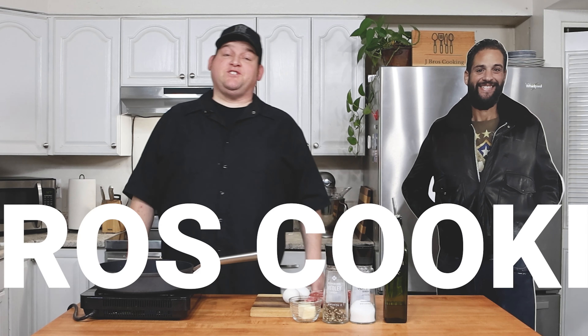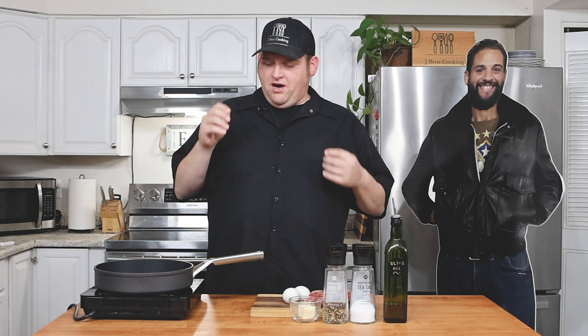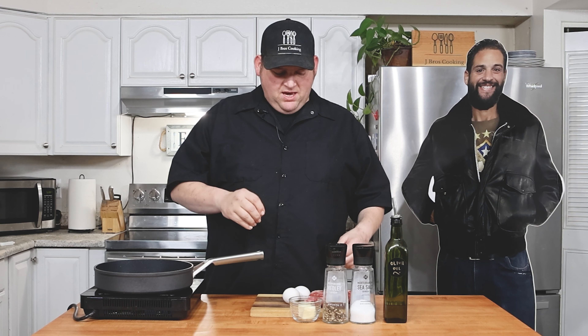Hello everyone, welcome to another episode of J Bros Cooking. Today I'm going to be making one of my favorites — steak and eggs. This is a real simple recipe and you can do so much more with it, but I'm literally just making the steak and the egg. It's more keto friendly, but I don't really want to get into the diet stuff. You can add so much to this — veggies, peppers, onions, potatoes — but today I'm strictly just doing steak and eggs.